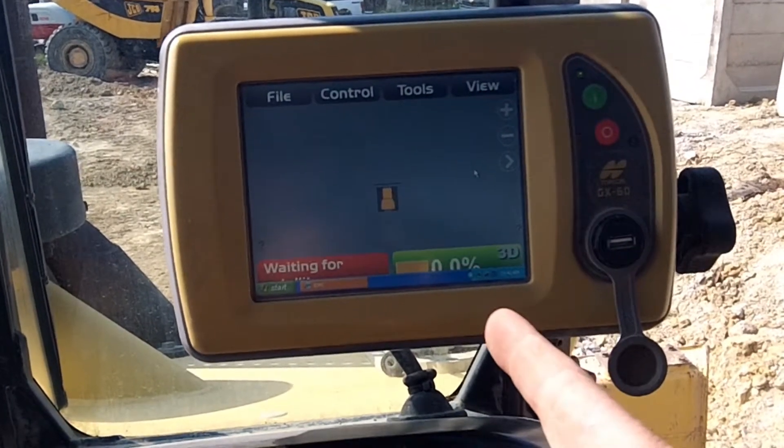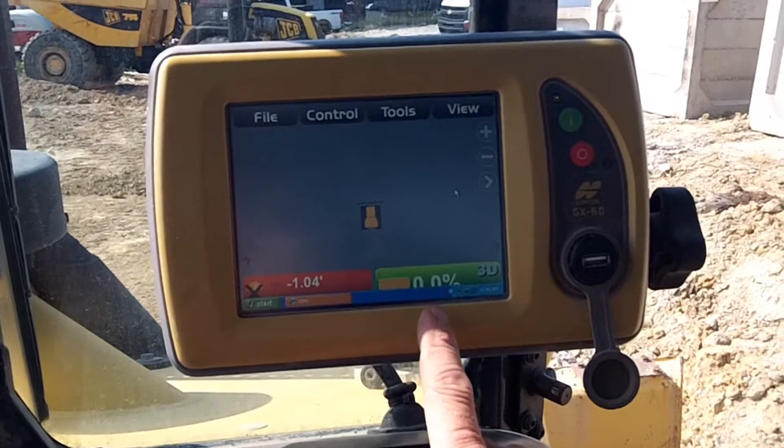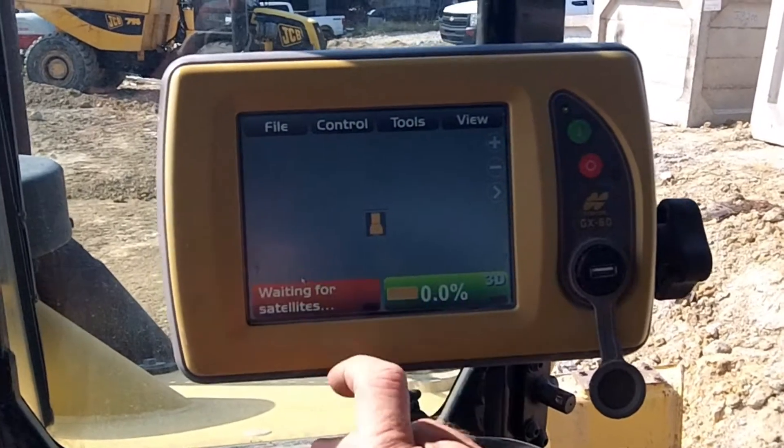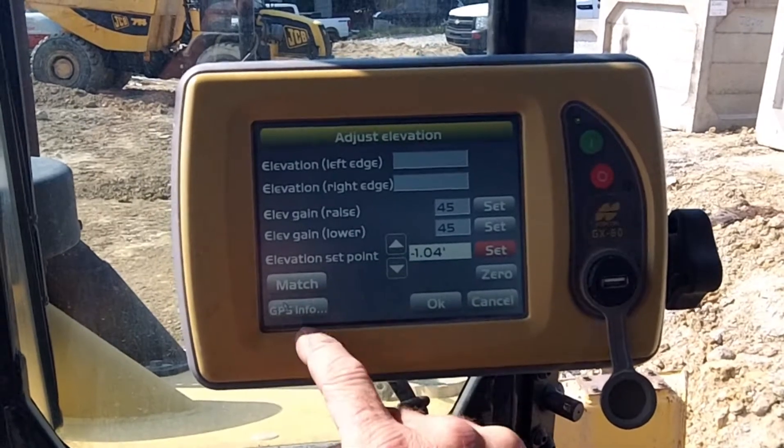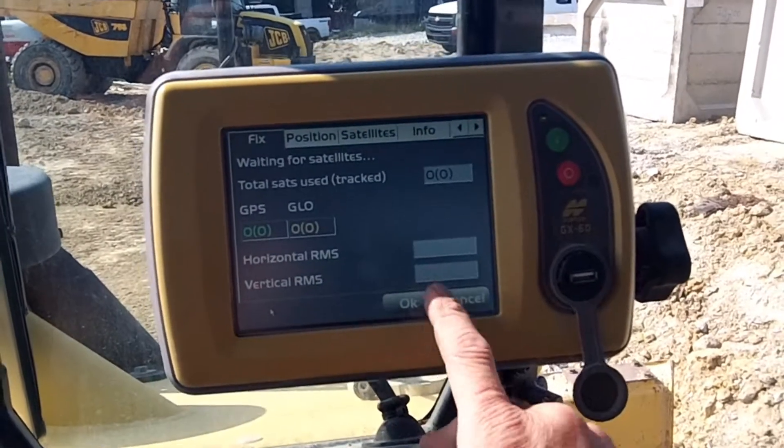This one's taking a minute — come on, wake up, time to go to work. I can already tell it's probably got too many files on it. We've got sensors, but GPS still has an X over it. Let's take a peek — we're not reading anything.